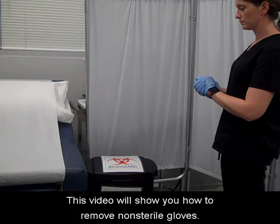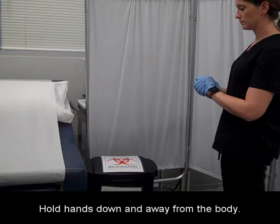This video will show you how to remove non-sterile gloves. Hold hands down and away from the body.